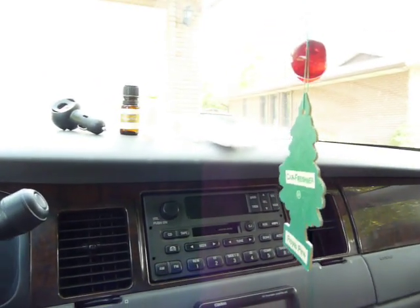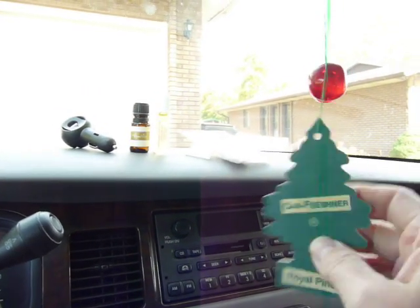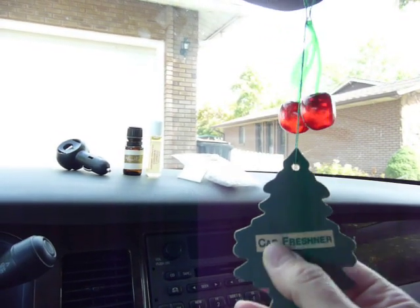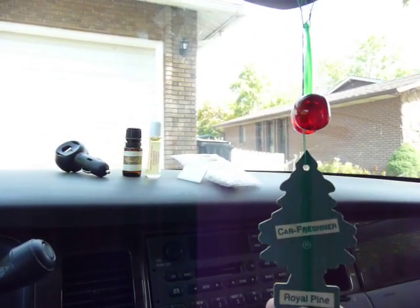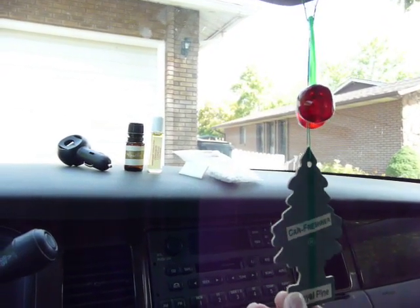Hi, today I'm going to show you how I use diffuser oils in the car. You can buy one of these car air fresheners, and they're pretty strong — you slowly pull the paper down, or plastic. But what I like to do is use these for my actual oils that I want to use.